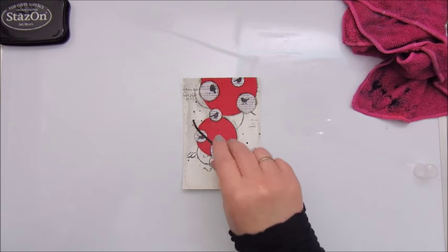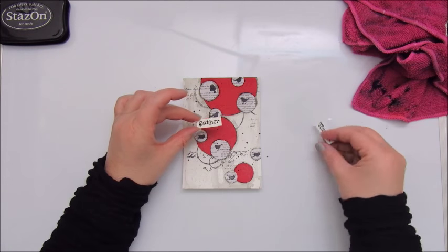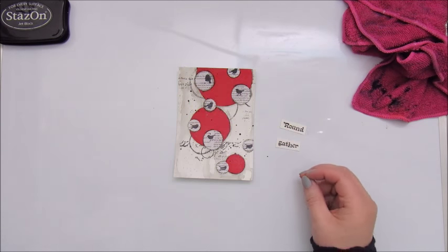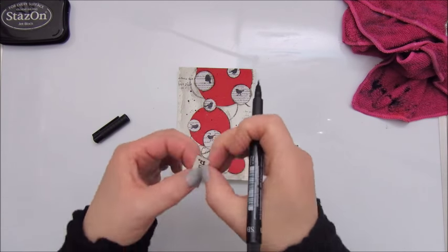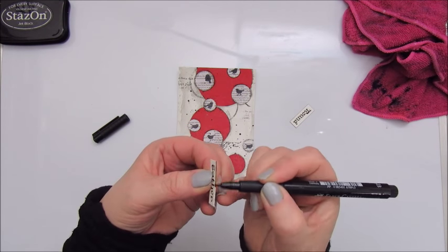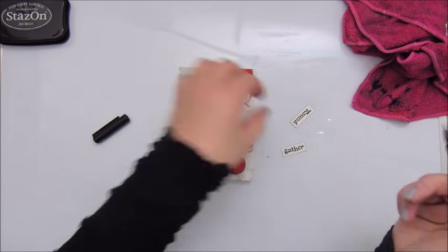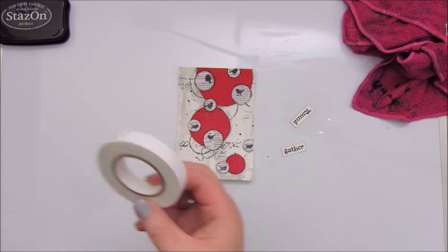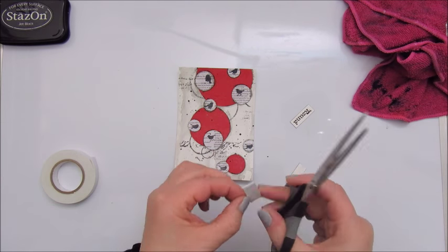Making some splatters with acrylic spray paint again. These are some words which say 'gather round' and I'm outlining that with the Faber Castell Artist Pit Pen. Then I use some double-sided tape to put them on the card.